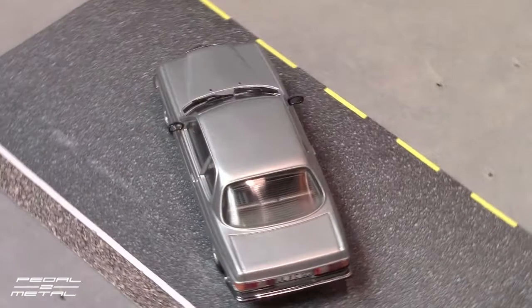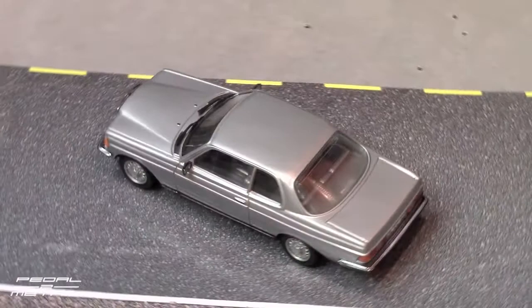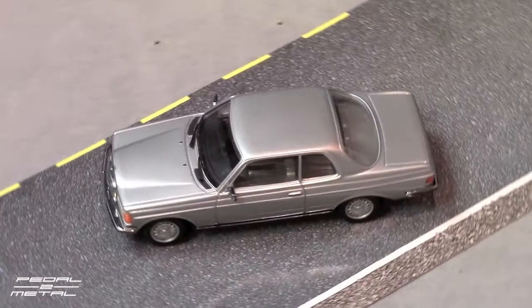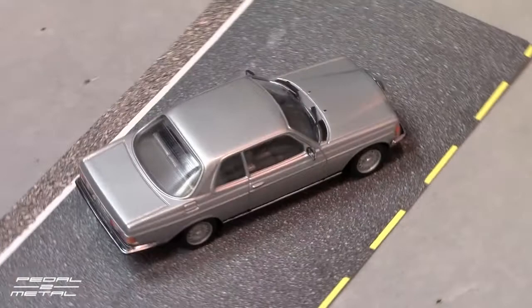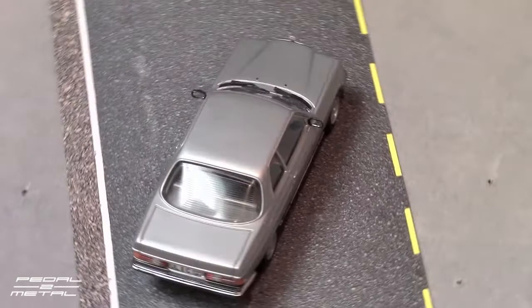I believe the year of this 280CE is 1976. This has the euro bumpers — the short ones — the US got the uglier, huge big bumpers. If you're not familiar with the nomenclature, the 280CE was a 2.8 liter fuel injected inline six. The 'C' stands for coupe, and the 'E' is for 'Einspritzung' — my German's not great — but that basically means fuel injection.